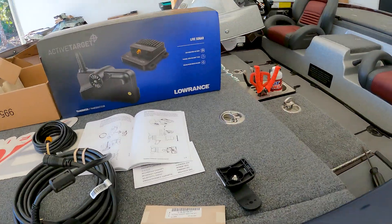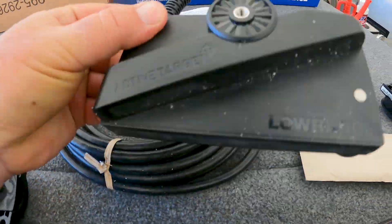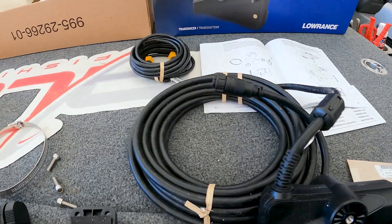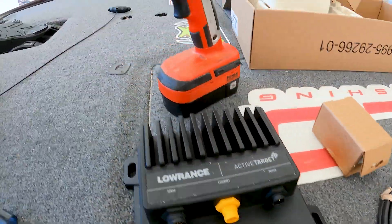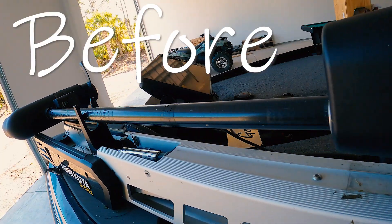To be able to see live what those fish are doing is amazing. But check this out — I've got this, I've used it a bunch before. I'm putting this on my Falcon right now. This is the whole deal — this is a transducer, this is what comes in the kit. I'm going to put it on today, show you the install, and then we're going to take it to the water and I'll show you how it works.